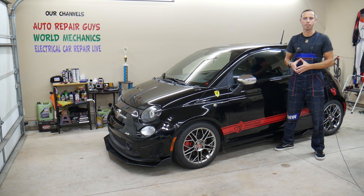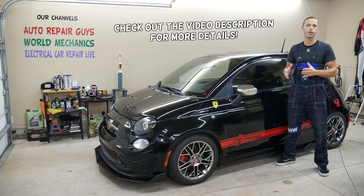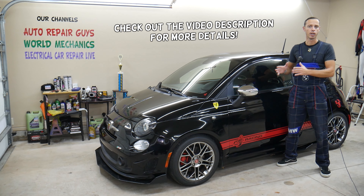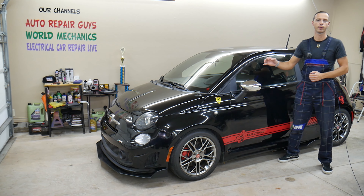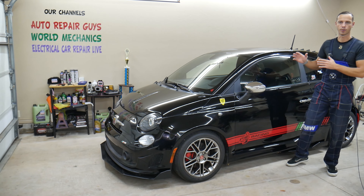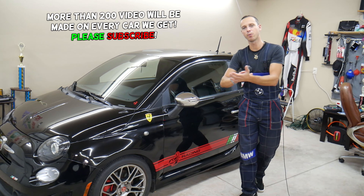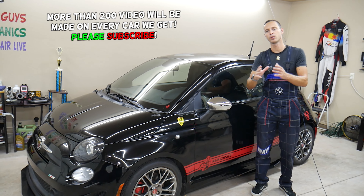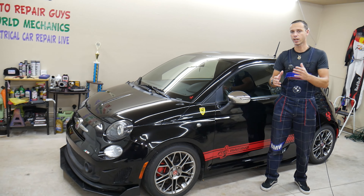Hey guys, welcome back to Electrical Car Repair Life. Thank you for watching and subscribing to the channel. Today's video will be super helpful to any of you having a Fiat 500 — it could be any generation from year 2008 all the way to 2022. If you have one of those and you see a stop light on the dash when you press the brake pedal, stay with us.